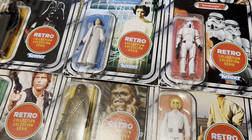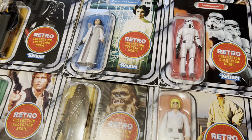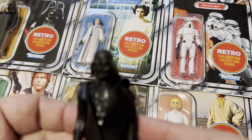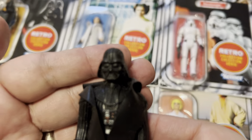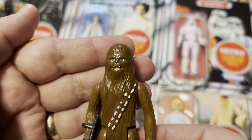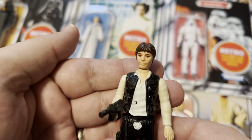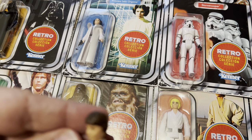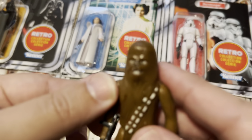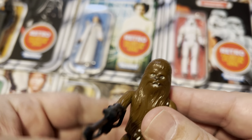Hello and happy Sunday. Today I want to compare these Star Wars retro collection figures with the original ones from 1977. I have all of their 1977 counterparts here and I want to see — and I'm sure a lot of you are curious — how close these are to the old ones.